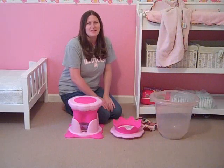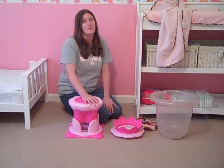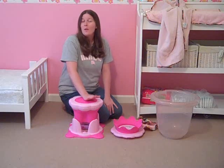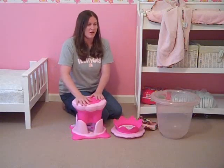Hey guys, it's Kat from 3kidsandus.com here, and today I want to tell you about some products from one of my favorite mom-owned companies. It's Spa Time Baby, and the co-owners are Leslie and Deborah, and they sent me this really cool baby bathtub to show you guys.